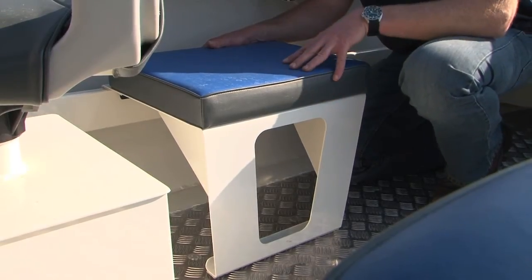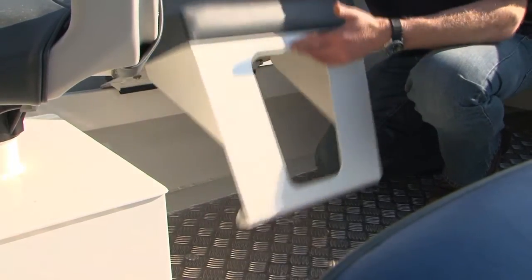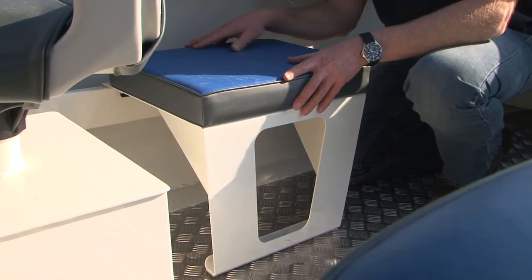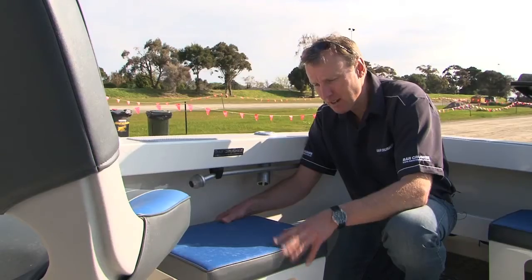Something we're often asked about at Barcrusher is seats in the back of the boat for the kids. So we've come up with a range of clip-on side seats that simply clip onto the side pocket — one for every child if you like — or you can take them out of the boat altogether. Great idea, works very well.